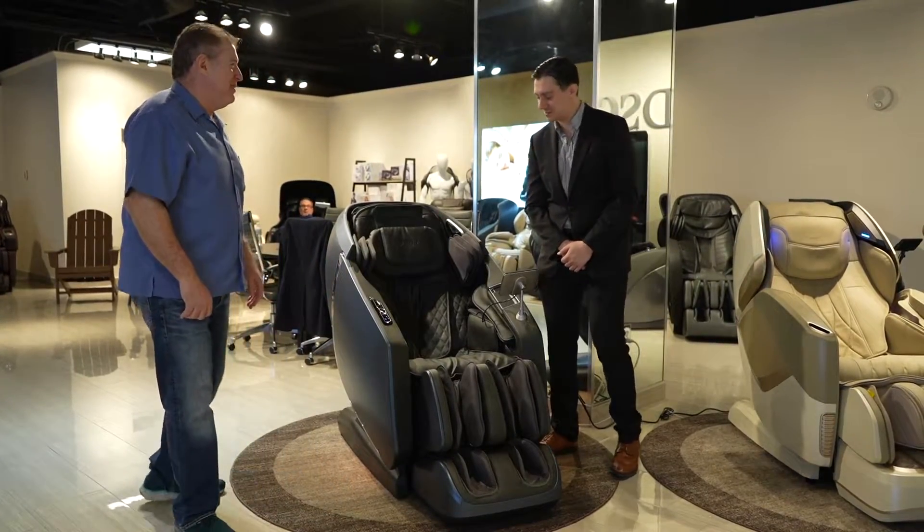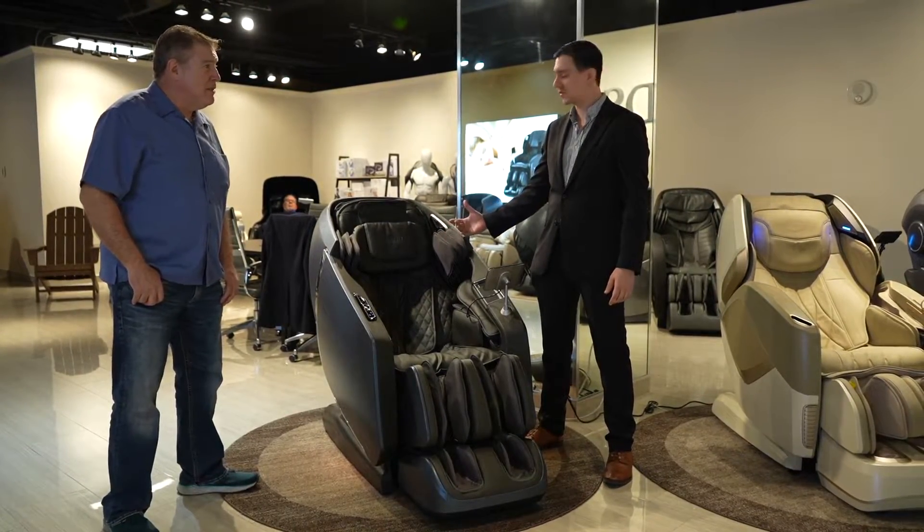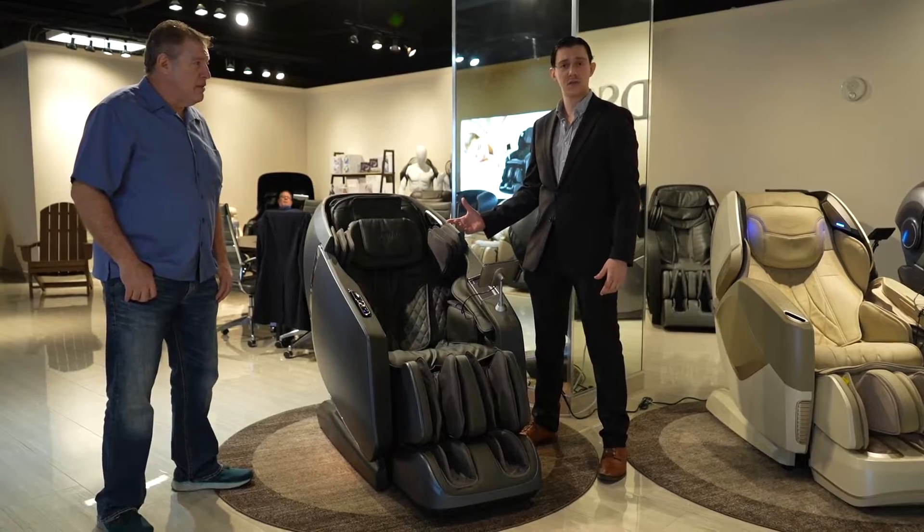Thank you very much, Adam. I appreciate you. The new High Point, the Osaki 40 Pro High Point, is one of our top-line chairs. It's going to be a little bit different than our other ones, and let me tell you why.